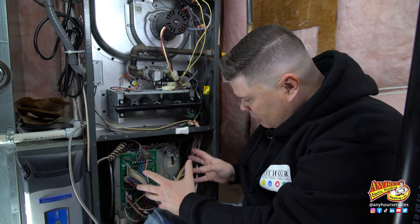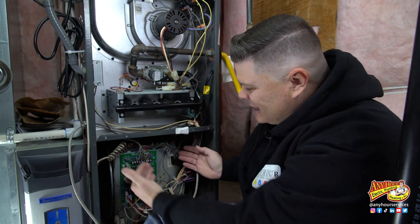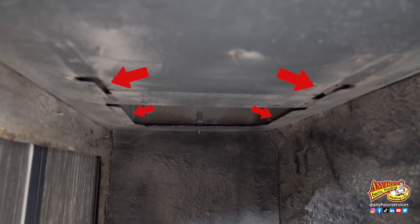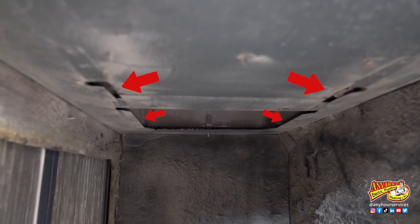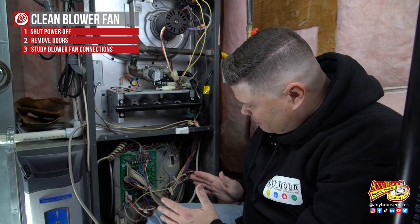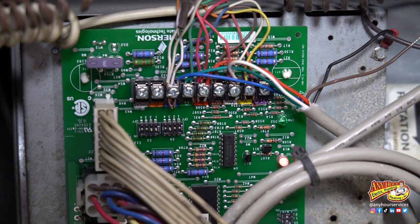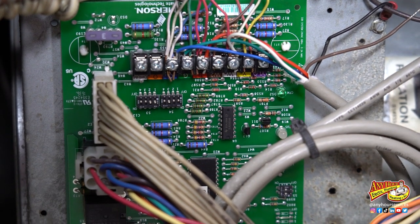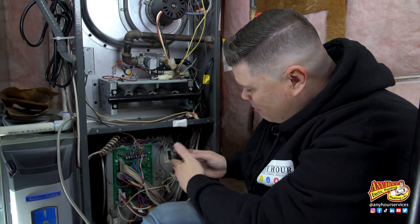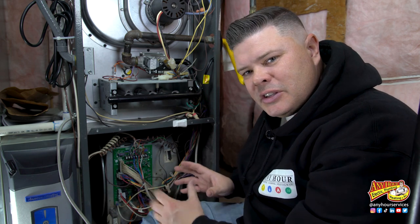Once you've located where the blower fan is, this blower assembly usually slides in and out on a track that's mounted underneath — it looks kind of like this. Before you disconnect anything, you want to stop and just look at everything. You're trying to figure out what needs to be disconnected and what needs to move out of the way in order for this blower assembly to slide out. You may have to disconnect a bunch of wires like I have to do here. Your circuit board may not be attached to the blower assembly like mine is, but just take a second and look and see what needs to come apart in order for this to slide out.